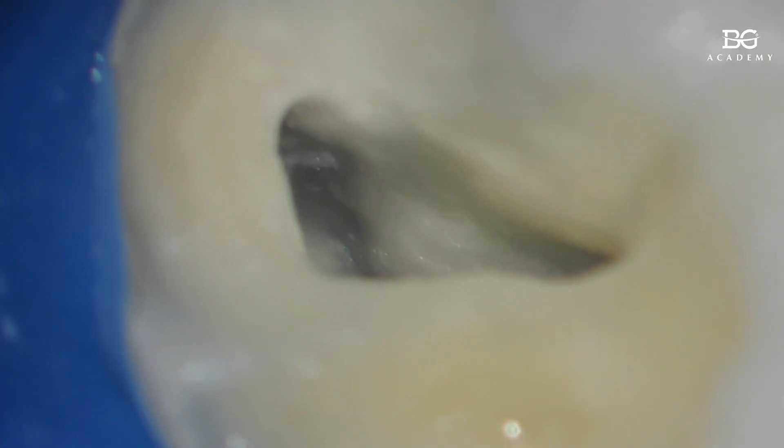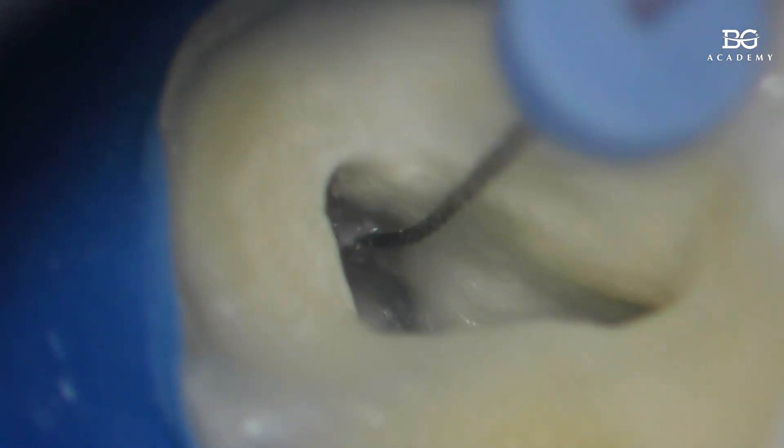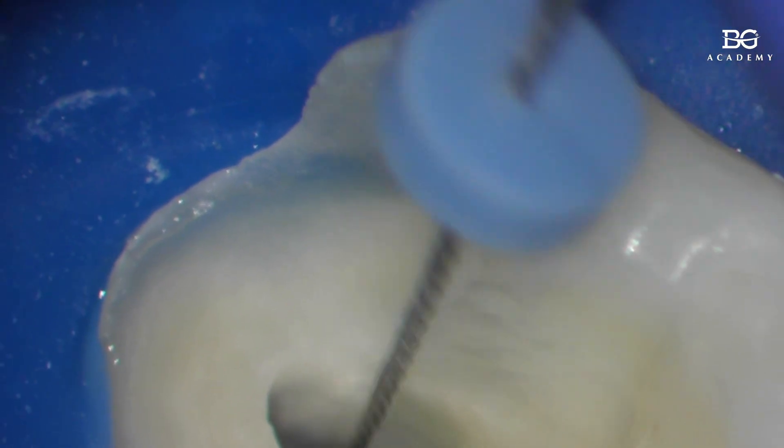Let's measure now how far I can go in — 14 millimeters. So it turns out it was 14, and the neighboring canal was actually 18, maybe even 19. So we still have a lot of work ahead of us. What can we do? Go in here again passively and maybe...